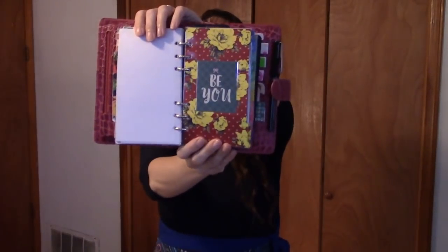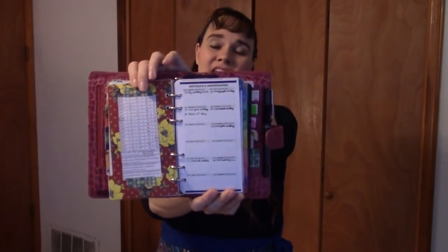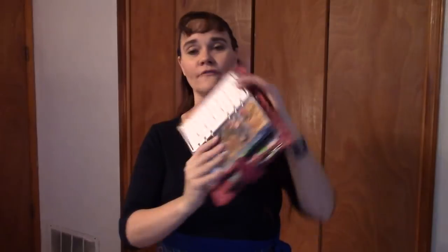My last main divider is labeled 'planning' and says 'be you' — this is where I get into the actual planner section. The first sheet of paper is a Daytimer portable birthdays-and-anniversaries sheet, mainly kept because on the other side is a 2019 calendar. Then I have all of my month-on-two-pages for 2019. I'm using Daytimer portable-size Garden Path for the month-on-two-pages, so here's what the Garden Path January divider looks like, and inside is my January month-on-two-pages.